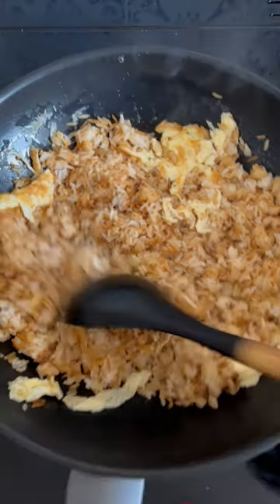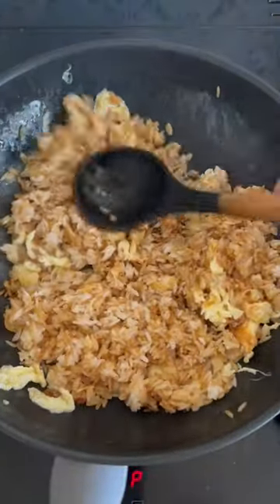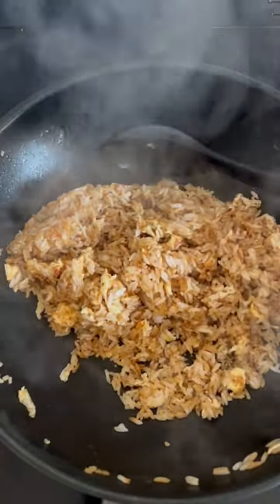Then add more salt and more MSG. Mix it in, knock it down, let it sit for another 20 to 30 seconds and then cook it till it's piping hot. You know when it's done because it will start folding in on itself like muscovado sugar does.